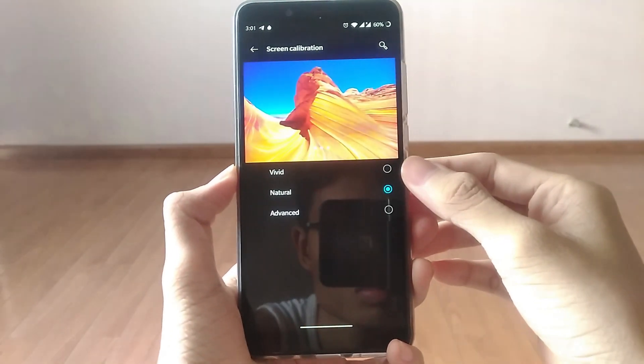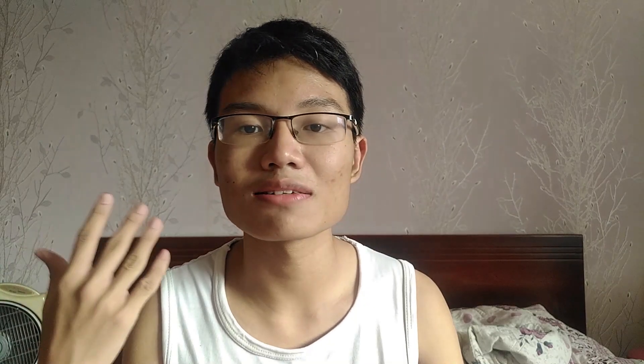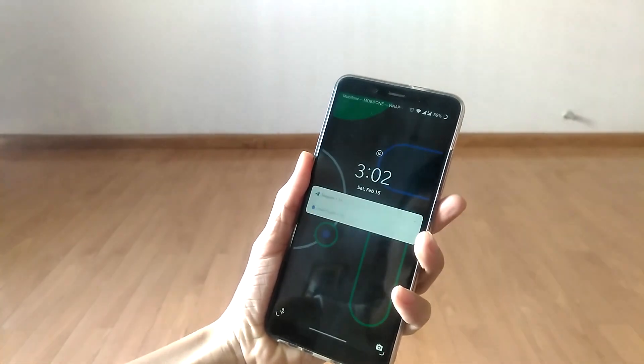Other nice features include screen calibration, reading mode, app locker, and parallel apps. One of my favorites is Face Unlock. We know that Google has removed Face Unlock from their AOSP ROMs, but OxygenOS is one of the only ROMs other than MIUI to have Face Unlock, which is surprisingly useful. Throughout my time with it, it has been a joy to use — it recognizes really fast and helps me in a lot of situations. But there is a catch to that, which I'll talk about later.